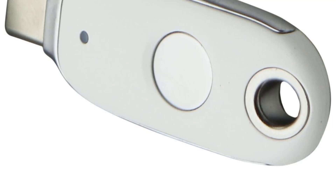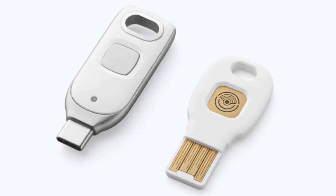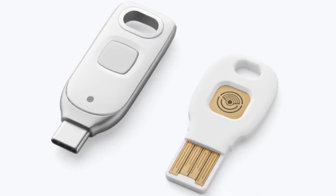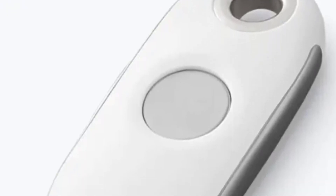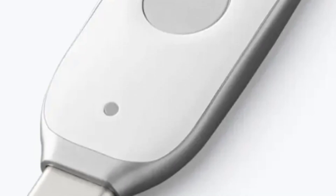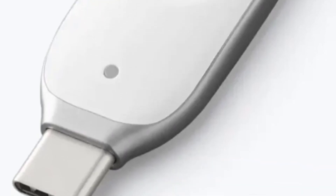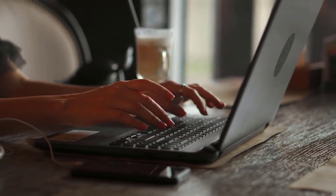To wrap up, Google's latest Titan Security Key offers easy two-factor authentication to safeguard your accounts through public key cryptography and tamper-proof hardware. Upgrades like NFC, USB-C, and integration with passkeys strengthen both security and convenience. The Titan Security Key should absolutely be part of your security toolkit — the peace of mind is invaluable. Be sure to check it out via the Google Store.